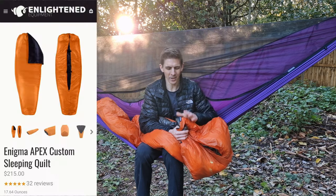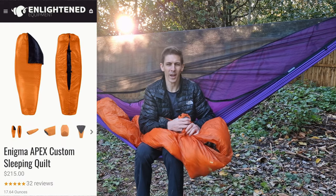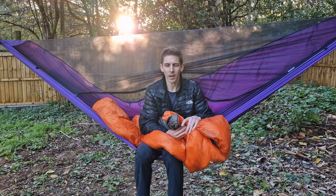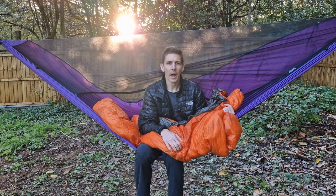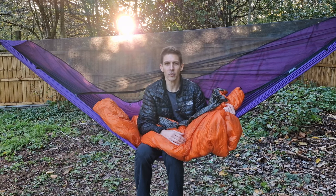This is the Enlightened Equipment Enigma Apex Custom — a bit of a long name. Enlightened Equipment are the brand, the Enigma is the type of quilt, Apex is the synthetic fill inside the bag, and custom means you can customize it — it's not just off the shelf.